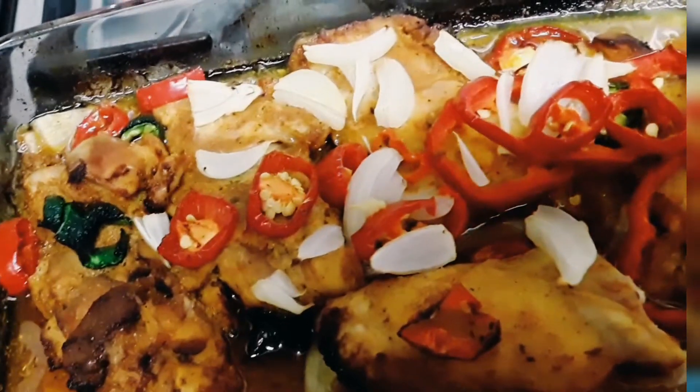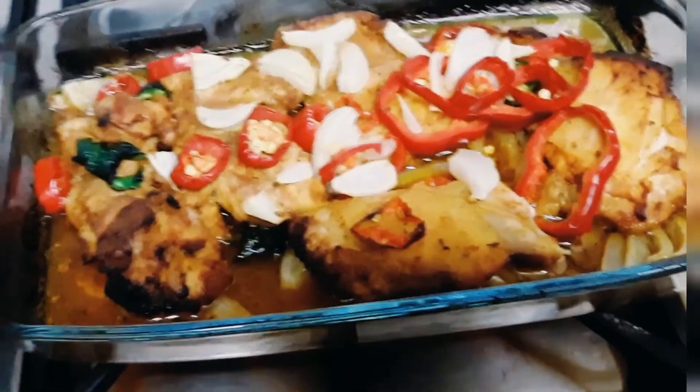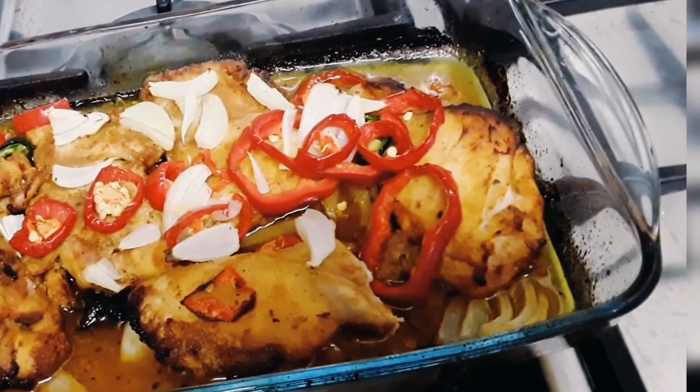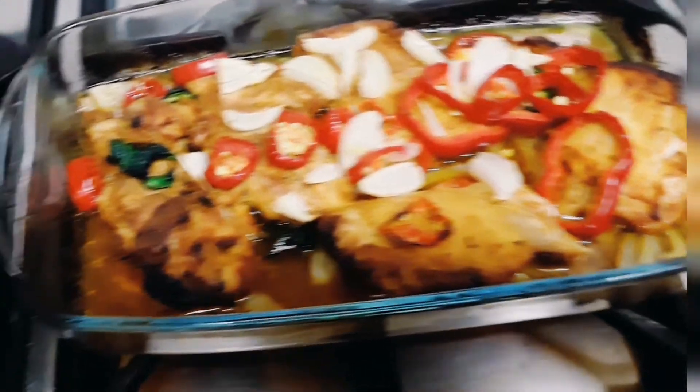Look at this mouthwatering and tasty delicious pasta and chicken dish. Isn't this good for the family? I hope you loved cooking this recipe with me today, and I hope you enjoy this dish.